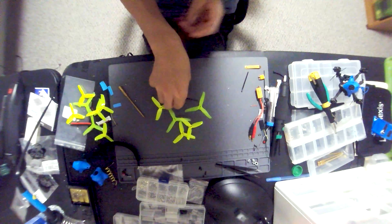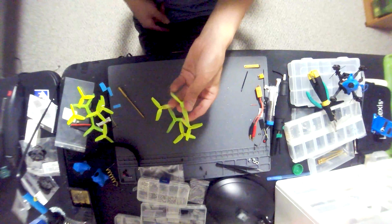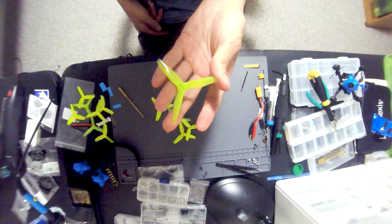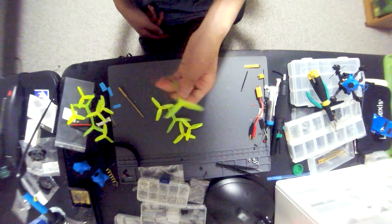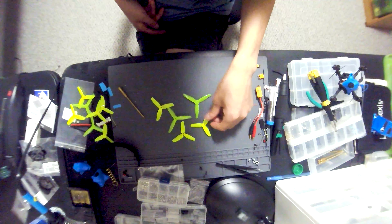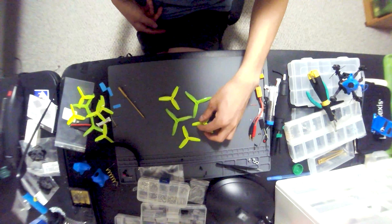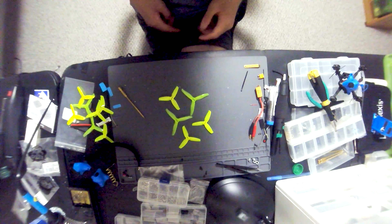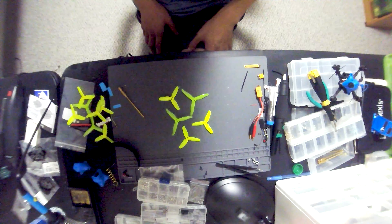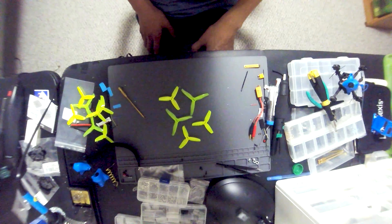These are all the props I've used with this quad. I'll say that the HQ three-inch props are very high quality — great maneuverability and speed — but durability is not there yet. Unlike some of the Ethix P3 or other Gemfan variants on five-inch quads, you really can't crash into things with these HQ props; they are very brittle and bend easily. After just one crash I had to switch props, which is not comfortable for me.